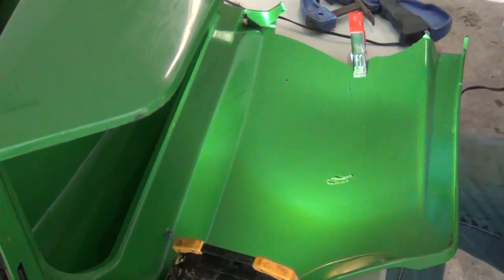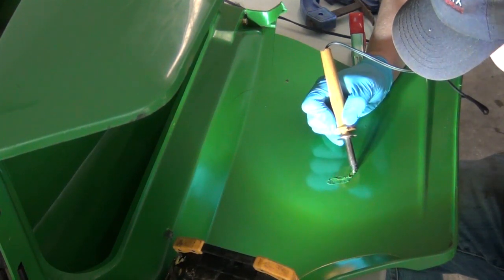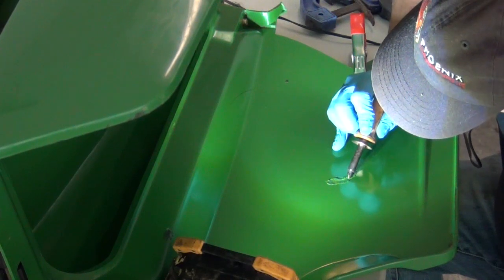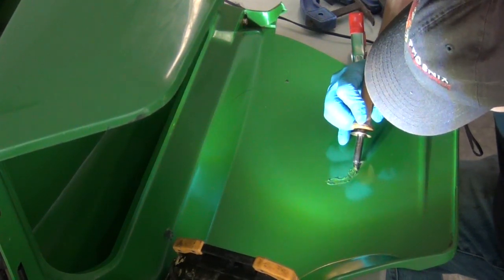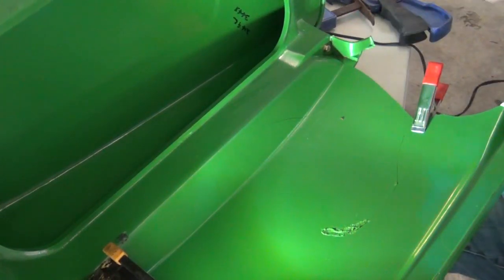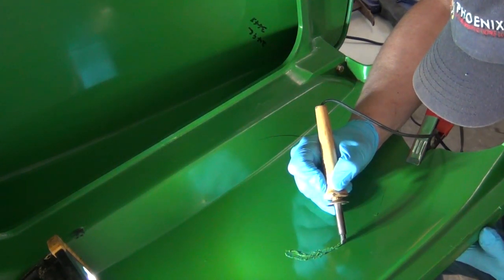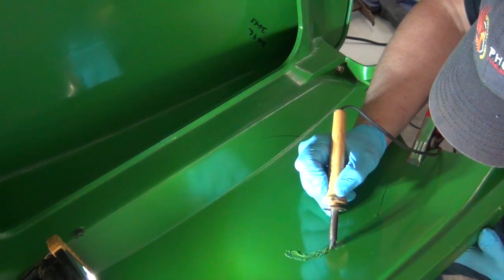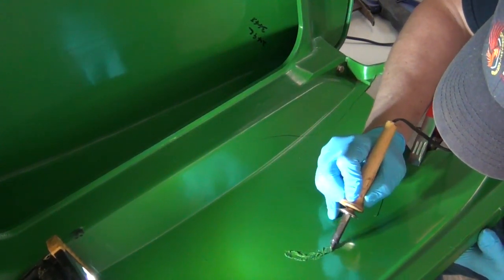That works pretty good. Like I said, I've never done this before. I'm taking it down towards the metal. The reason I'm not doing the whole thing at once is because I don't want the plastic to cool too fast — I still want to be able to manipulate it. The bright light is handy. I'm letting it slowly fall down into the crack, then using the flat side to fold it over.